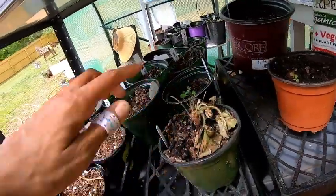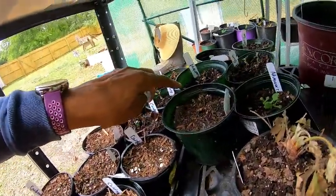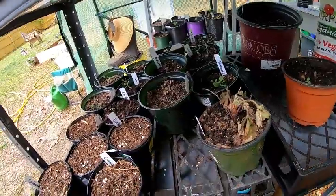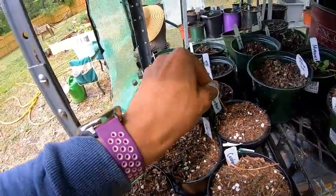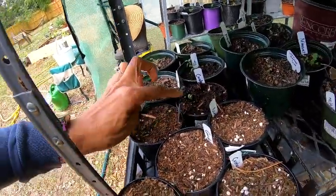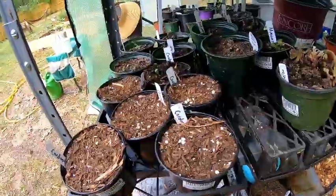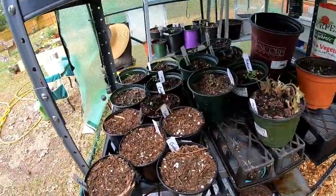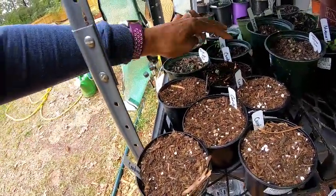A couple more things I've started from seed: some lemon gum, some mugwort — this one has not come up yet but there's another mugwort over there. There's another strawberry plant I'm trying to bring back to life. Then there's cardoon — it looks a lot like an artichoke plant but gets much bigger. I plan to use it decoratively in the garden and also as a chop-and-drop leaf, since the leaves are pretty big and can break down to provide nutrients as a living mulch. And this is black sage.